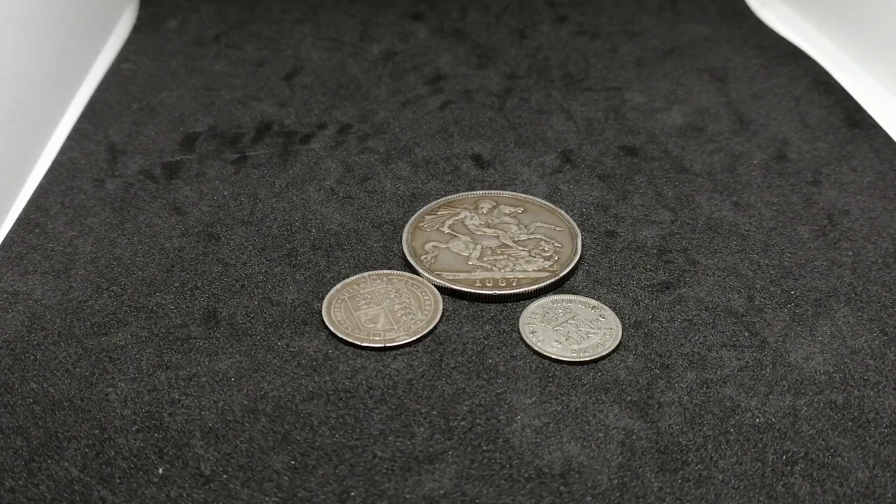Hi guys, Silver for Fun here. I just wanted to show you a couple of pickups that I've recently got from a coin shop in the centre of Newcastle. It's called Corbitts. They specialise in stamps actually but they do also have coins of various kinds there. They do buy and sell there.